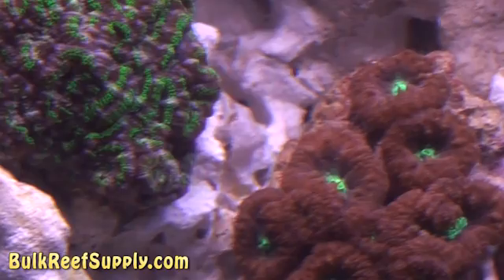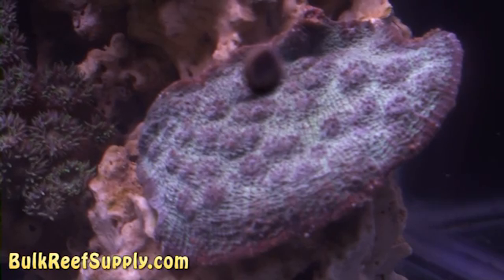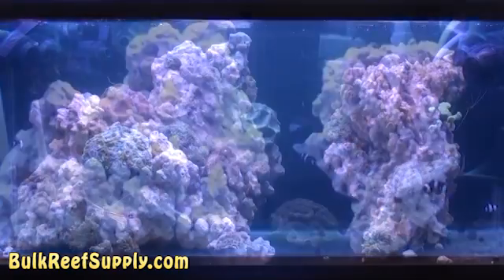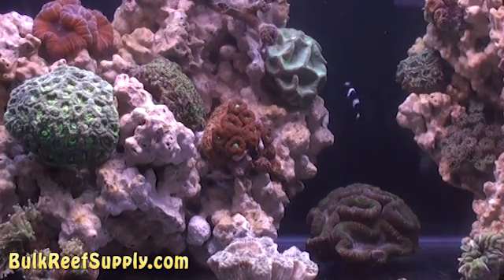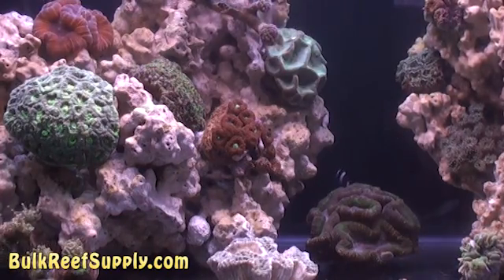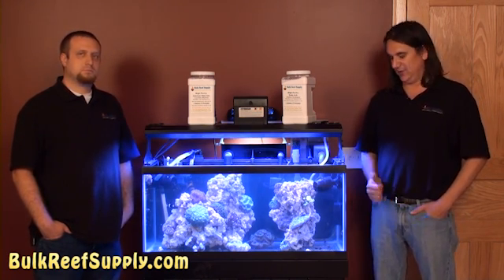It used to be that maintaining corals like this was considered difficult. However, these days, advancements in reefing methods and equipment have made it much easier. The primary difference between a tank with only fish and one full of corals is that with corals you need to maintain calcium and alkalinity — and to a lesser degree, magnesium. We have detailed videos on the different methods of maintaining calcium and alkalinity, as well as the science behind it, so I recommend checking those out.